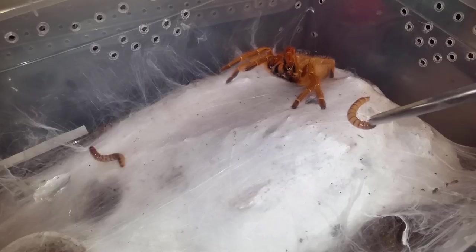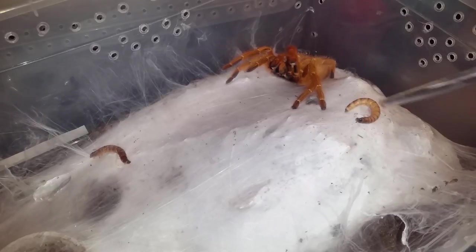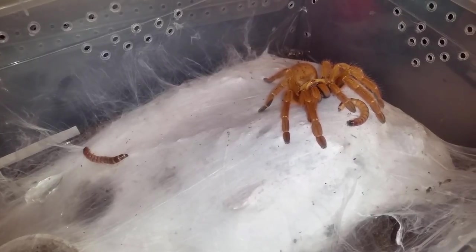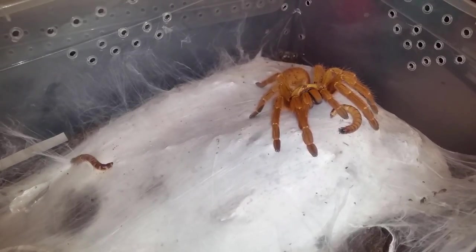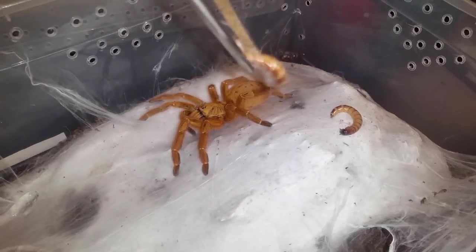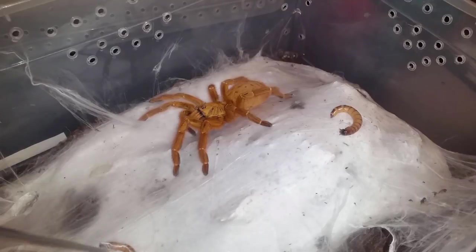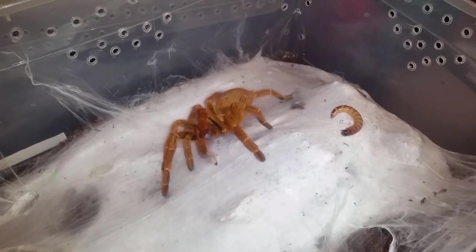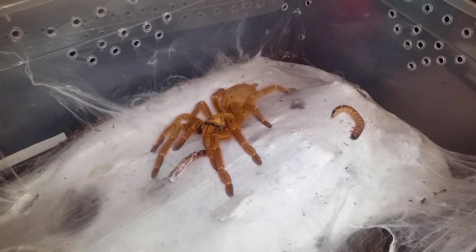She's been really calm. She could be in pre-molt, but generally she's hiding when she's in pre-molt. Yeah, she could be in pre-molt. Anyways guys, we'll leave that in as an update because she's one of the favorites.